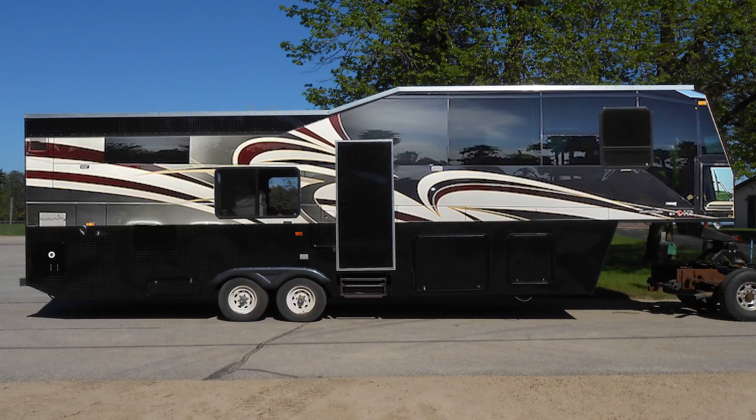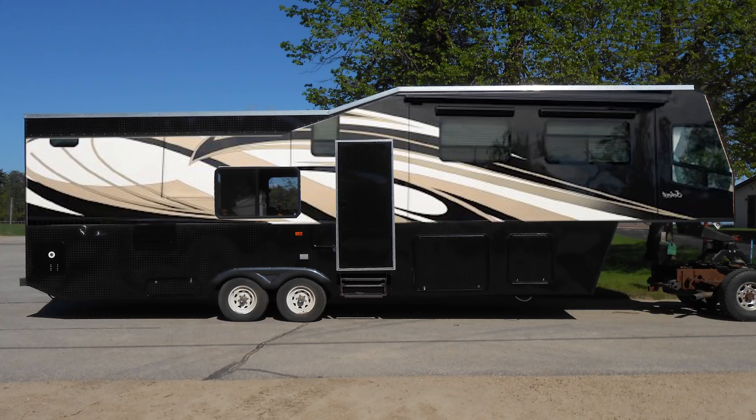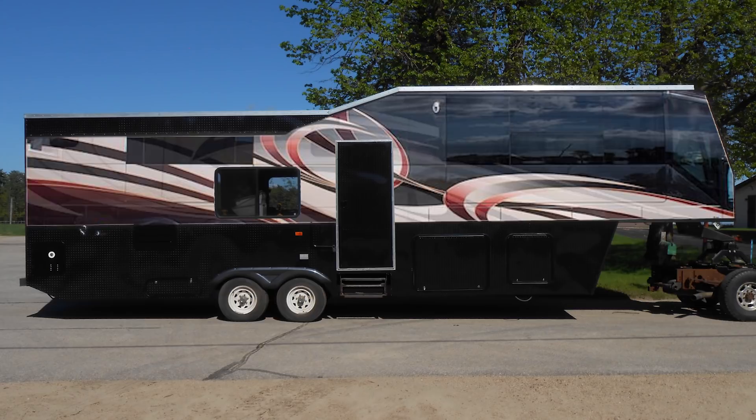Next, I went online and started looking at campers and camper paint schemes, and I photoshopped some of those paint schemes onto my camper. This first one I didn't really care for. Found another one — I think this one's a lot better. I do like some of it, but the lines don't really flow with the camper.